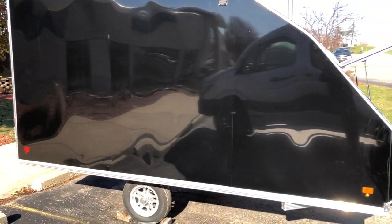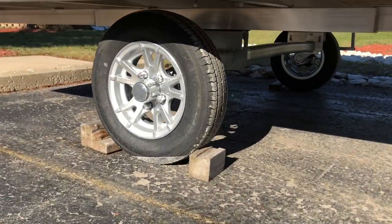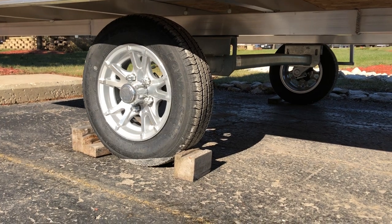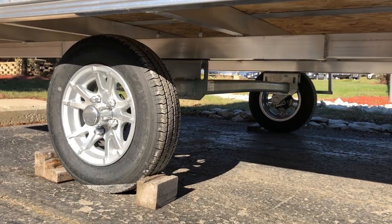The trailer does have a screwless exterior with all LED lights. There's a nice aluminum wheel on there with an ST 145 R12 tire, and underneath is a galvanized 2,200-pound torsion Dexter axle.